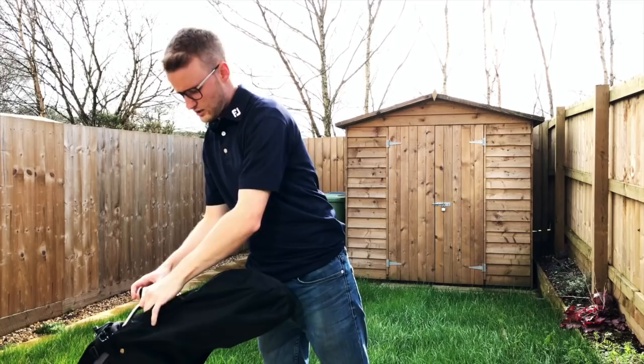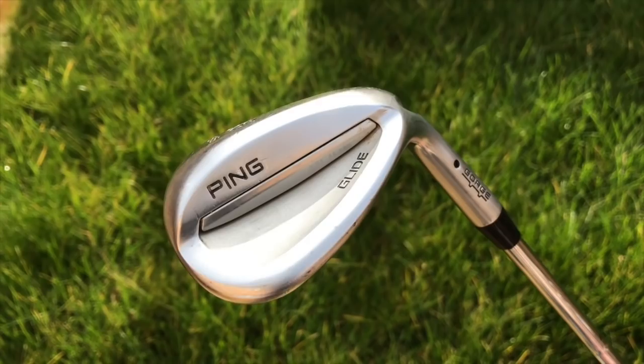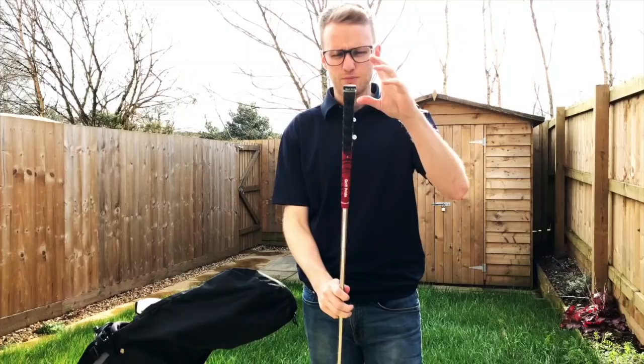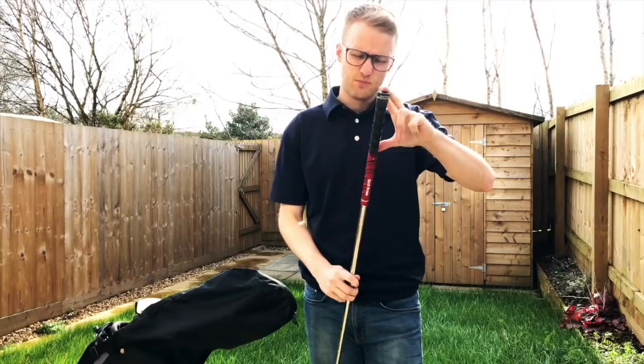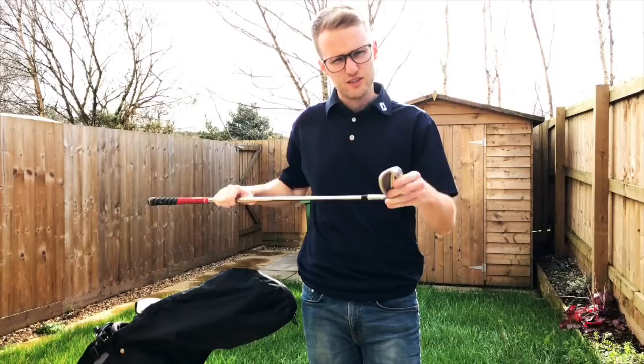Staying at the top of the bag, I have continued to use my lob wedge — the PING 58-degree Glide, standard Stainless Steel. Just a standard wedge flex and it's got the multi-compound Golf Pride grip. I love the feel of these with the higher lofted clubs when you're trying to get a really soft touch around the green and the bunker. I decided not to change it — it's still got quite a bit of grooves left and I absolutely love this club.